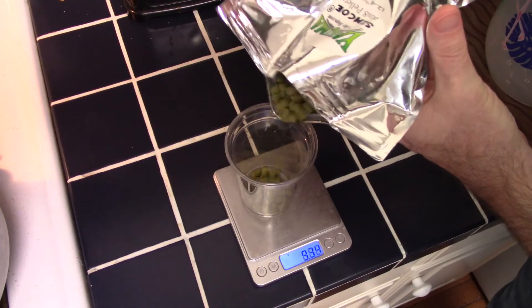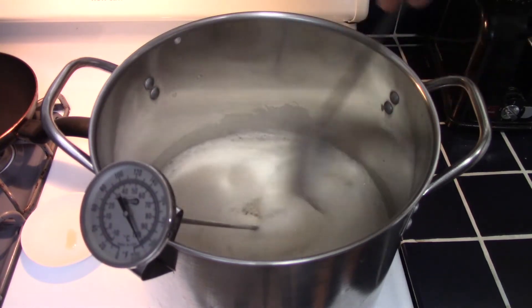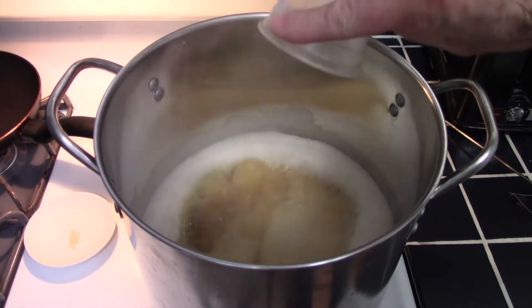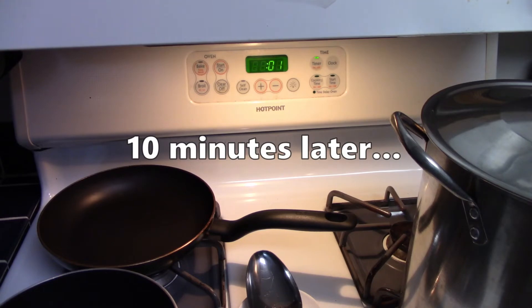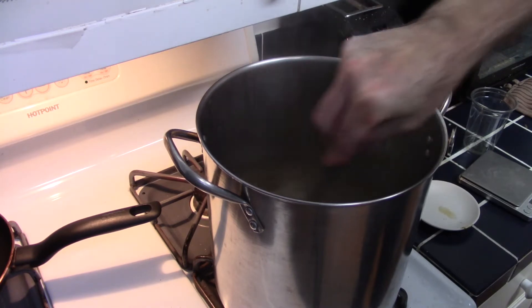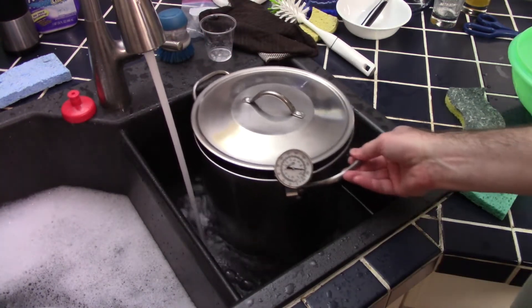I measure out one ounce, or 28 grams, of hops — this first batch using Simcoe hops. Just as the mix comes up to a boil, I turn off the heat and add in the one ounce of Simcoe hops. I mix the hops in well and then cover up the pot for a 10-minute steep. At the end of the steep, I give the hops another good mix, hoping to extract as much hop character as I can, and then it's time to cool the wort down to pitching temperatures. These small batches cool off very fast.